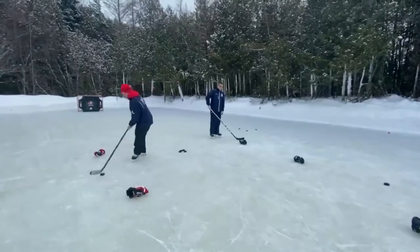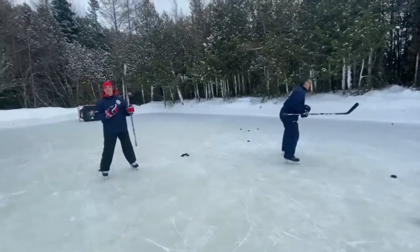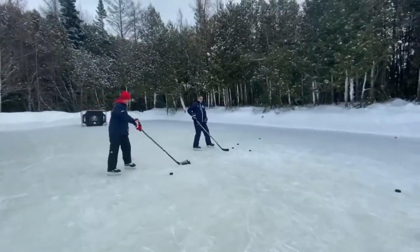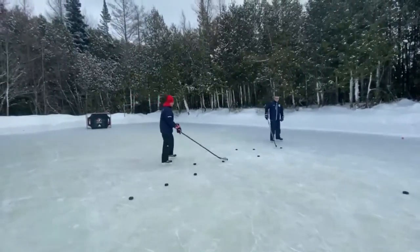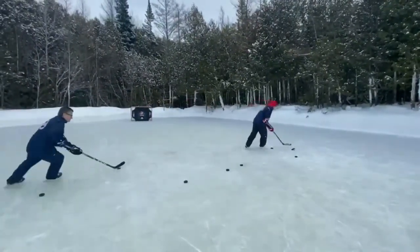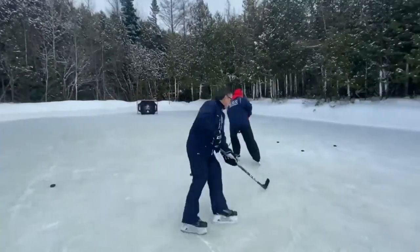If you want to put your gloves on, that would be awesome. We'll finish up these progressions with David and Josh just randomly skating in tight quarters. We're going to space the pucks out a little bit so the pucks become objects, and they're going to focus on keeping their eyes up — soft hands, quiet stick.